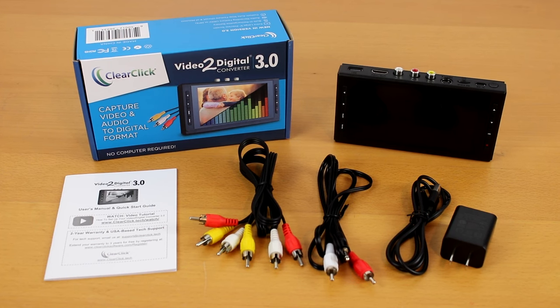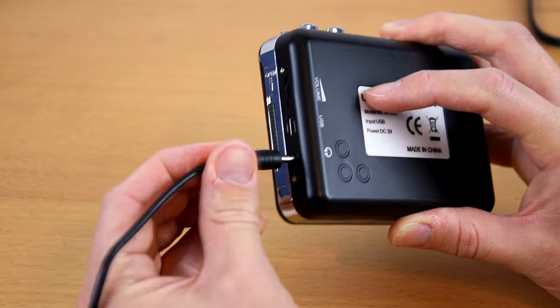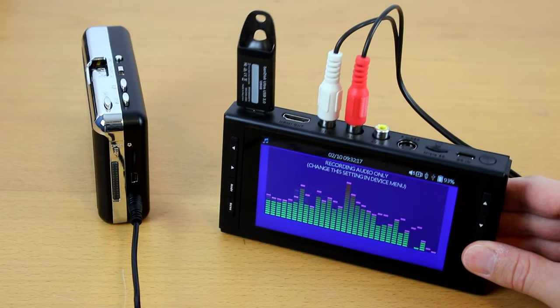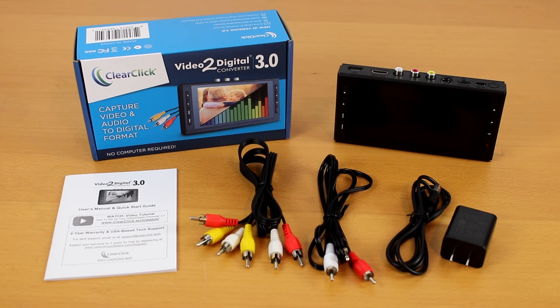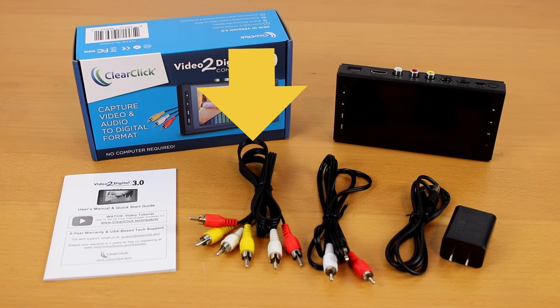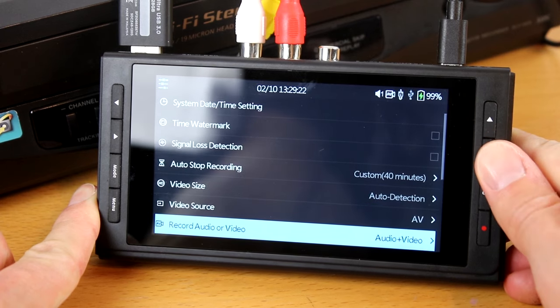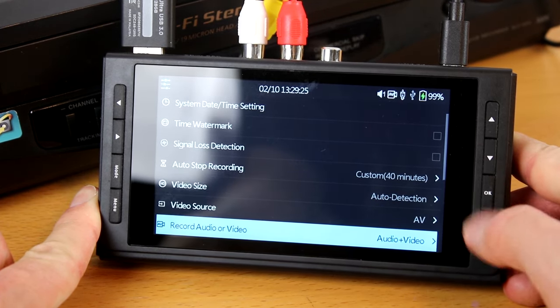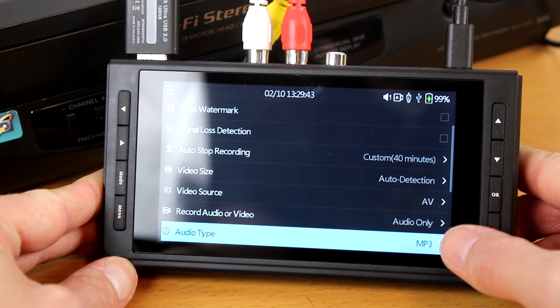To hook up an audio source such as a cassette player, use the 3.5 millimeter to RCA cable included with the converter. Connect it from the headphone jack on your audio source to the input ports on the converter. To hook up an audio source such as a turntable, use the included AV cable but only plug in the red and white connectors. Next, in the converter's main menu, set the record audio or video setting to audio only. You can also change the audio recording format in the menu as well.